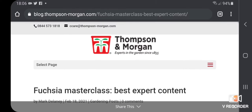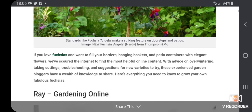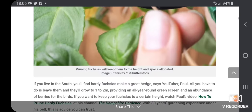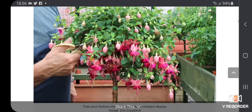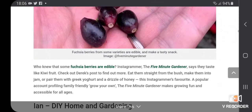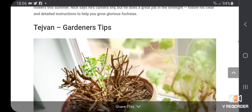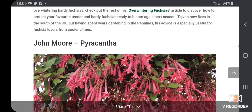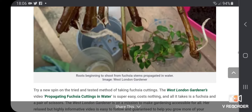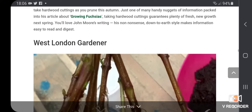Here's the blog — it was published today. I'm just screenshotting it from my phone. It's a whole blog where they've taken different gardeners — that's Ray Gardening Online who I follow — giving tips from lots of different YouTube gardeners. There's also Ian from DIY Home and Gardening, who I follow, so it was nice to see some familiar faces. And there's mine — West London Gardener. As well as putting in an image from my video, they also talk about my water propagating method.